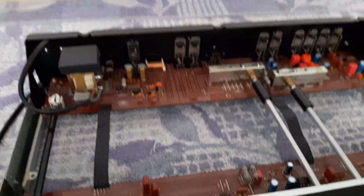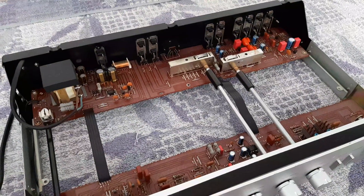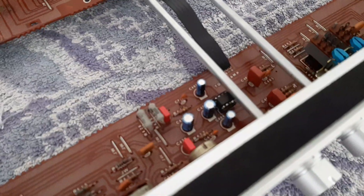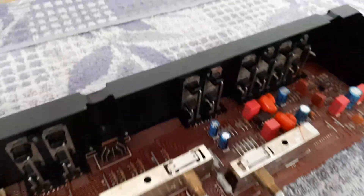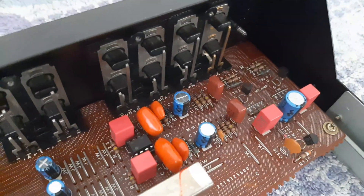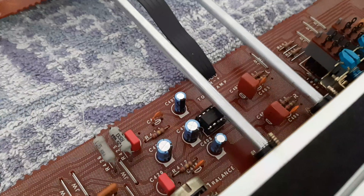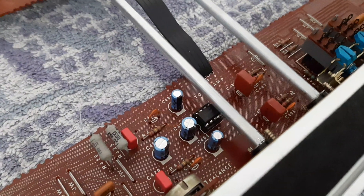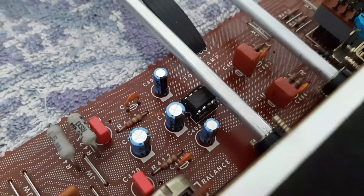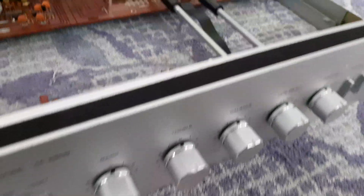It's not so complicated. In this entire unit it revolves around two integrated circuits — two ICs. One is here, designated for the MM preamplifier, and the second is in charge of the entire preamplifier and tone correction.